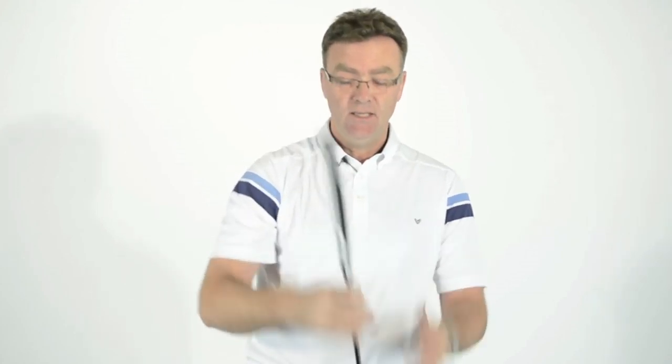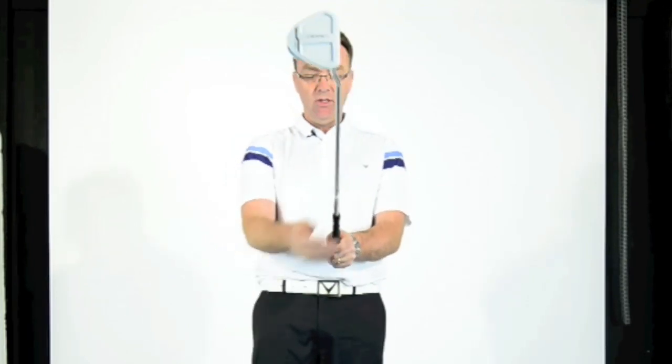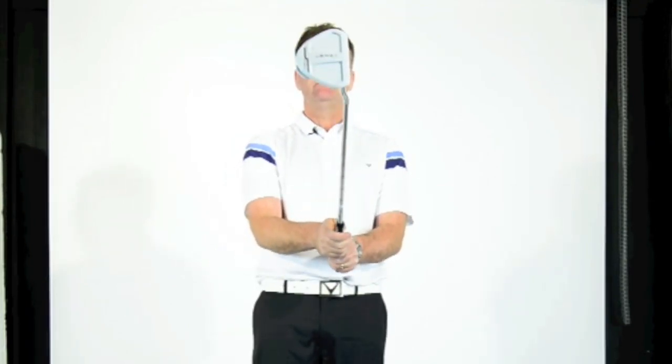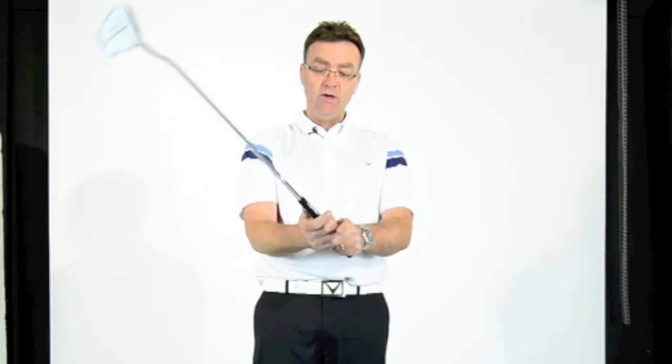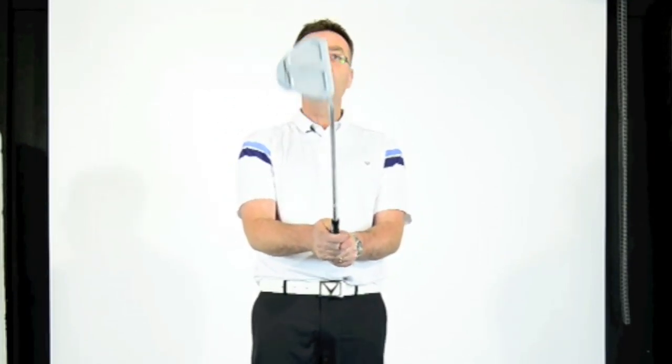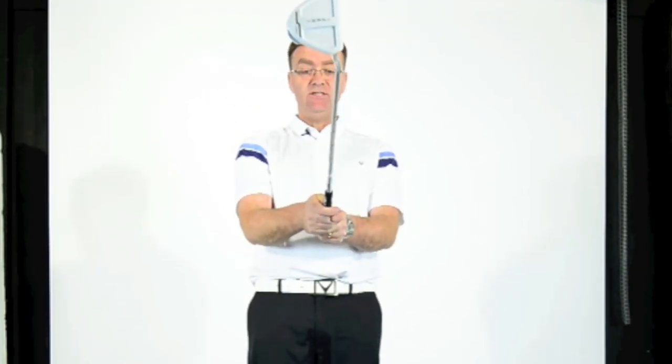You have to hold it through the correct part of the hand. When the left hand is assembled with the thumb straight down the center, the right hand comes on the same way. Then I take my forefinger and overlap that on the outside part of the right hand, and that really facilitates me to work the club as a unit so everything is working very much together.